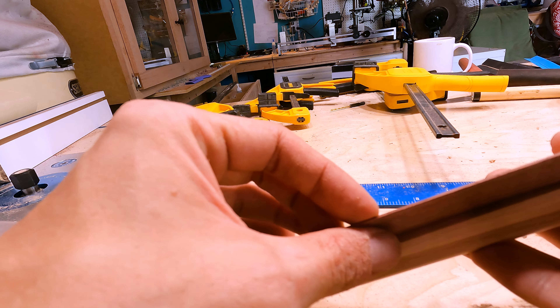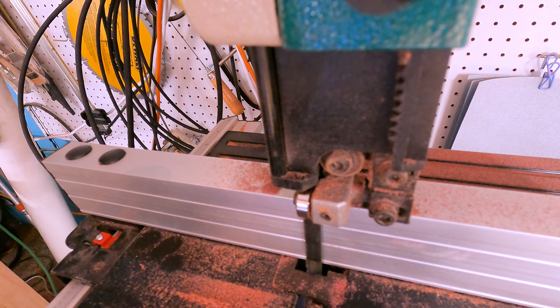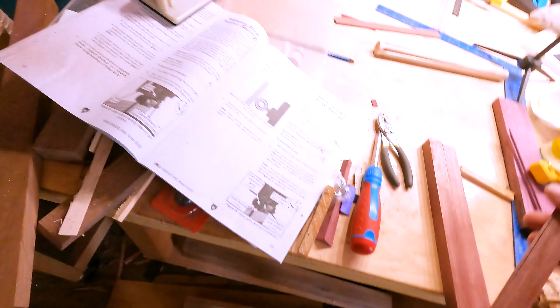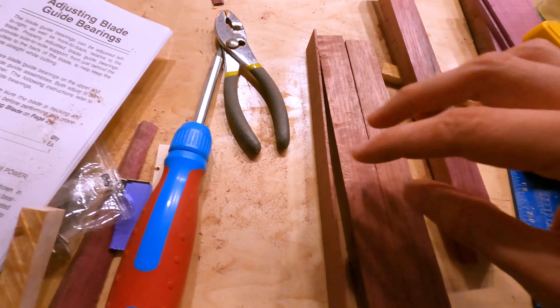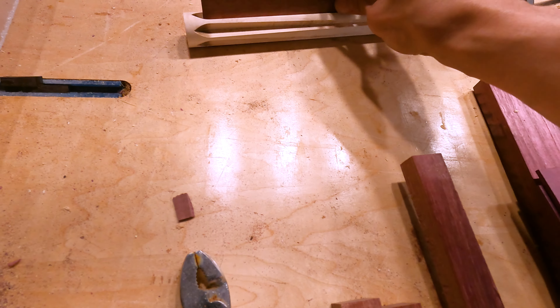I'm not going to redo it — for science, we should keep this. Actually, you know what? It's not too late. I'm going to go back and make it just a hair thicker. I'm blown away by how straight these pieces are. That's more in line with what I was envisioning. It's thin, but not too, too thin. Now I just need to cut like a million of these because these are basically going to be stacked on top.